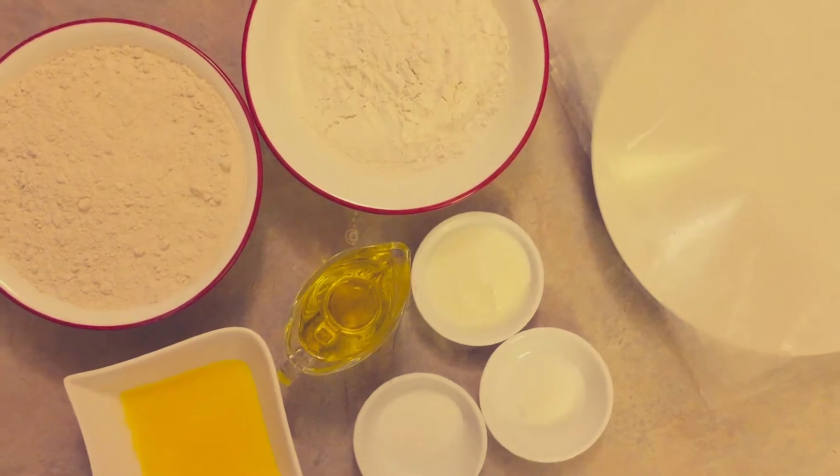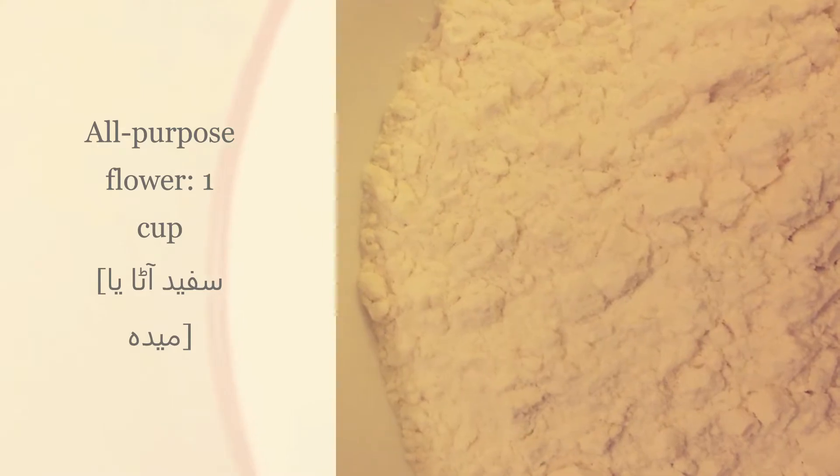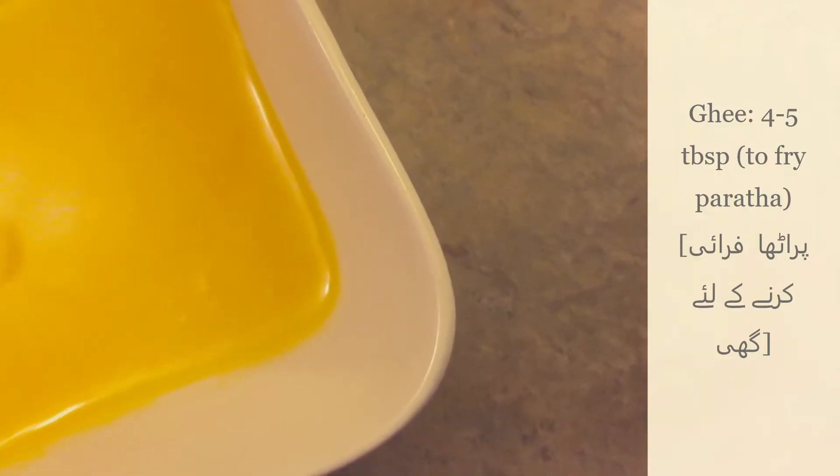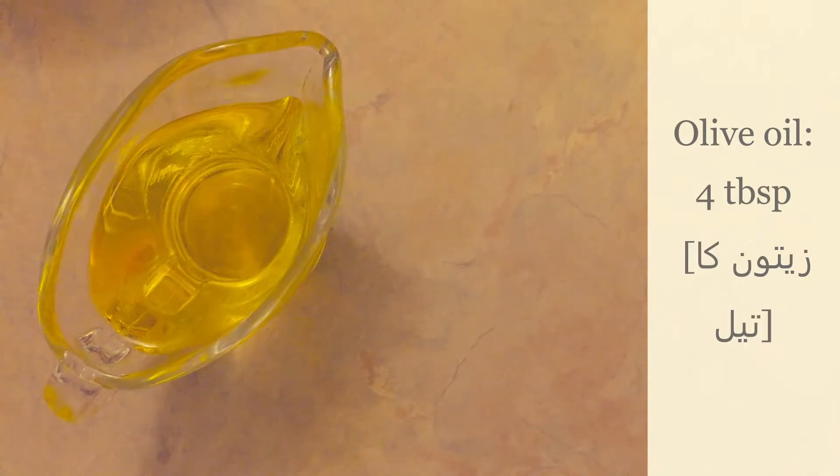For the ingredients: semolina 2 cups, all-purpose flour 1 cup, ghee 4-5 tablespoons, salt 1 teaspoon, sugar 1 teaspoon, yogurt 1 tablespoon, olive oil 4 tablespoons.